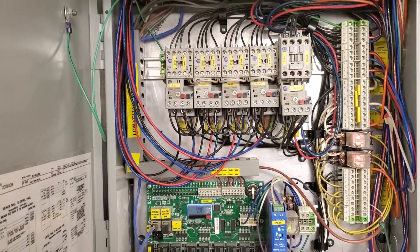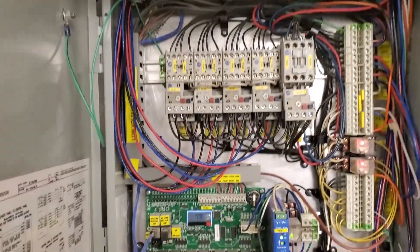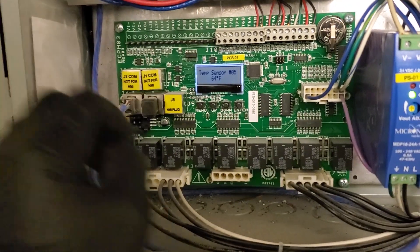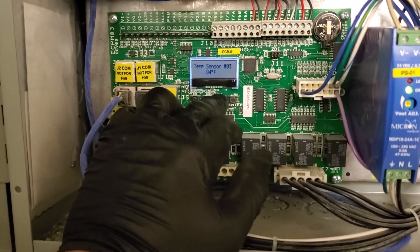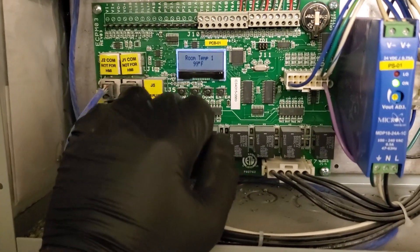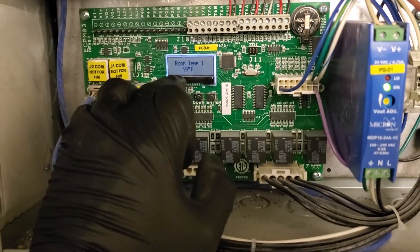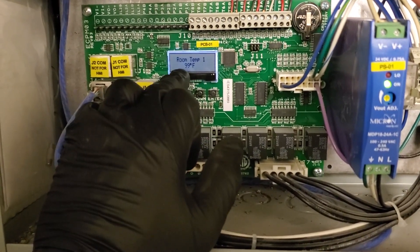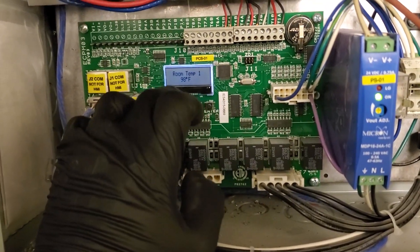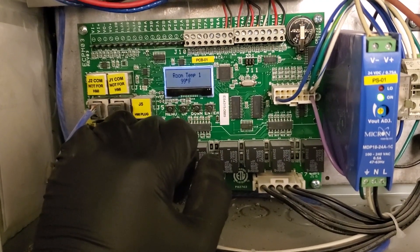I'm going to call Captive Air tech support real quick and just run my theory by them. I believe my theory is confirmed. After talking to Captive Air tech support, I'm very worried about room temperature number one being 99 degrees. It is not 99 degrees in the building — this should be an actual room temperature. I'm worried that it says 99 degrees because nowhere in this kitchen is it 99 degrees right now, and that could lead to the problem of the on-off thing.